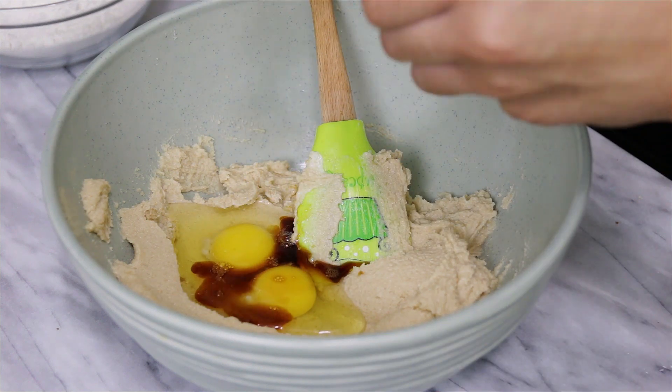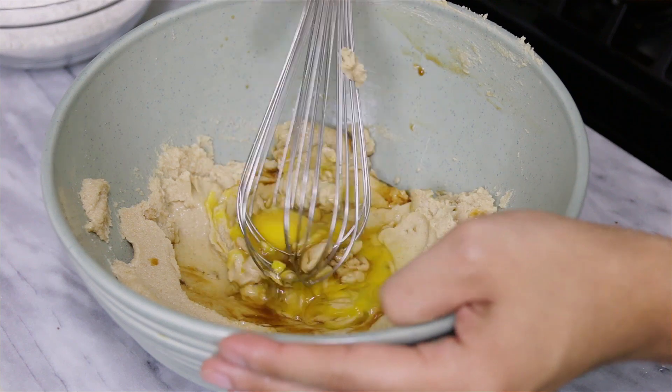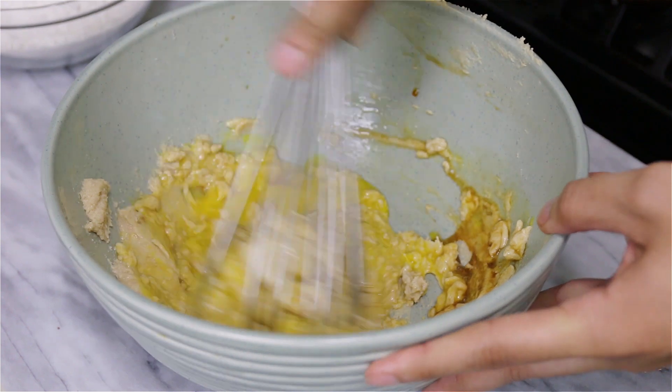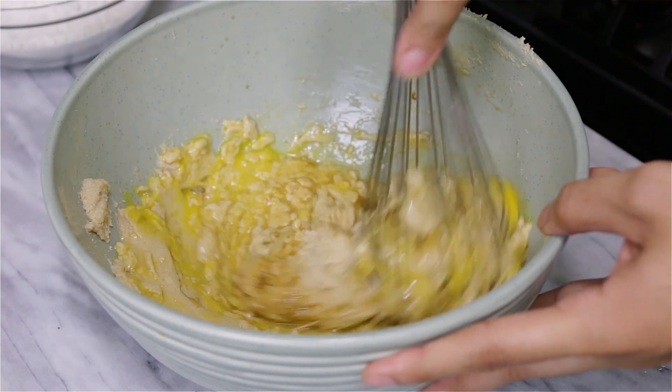We're going to add our eggs and vanilla extract. I'm switching to a whisk because it's easier to mix, and you're going to mix everything together until it's well blended.